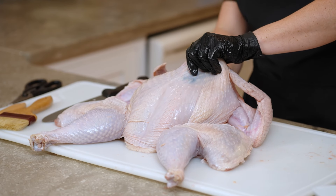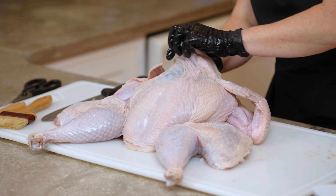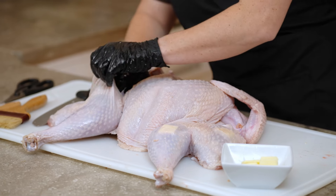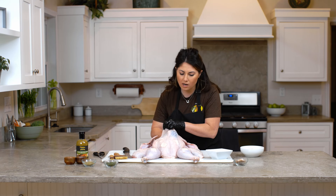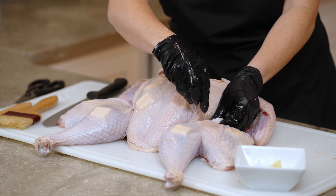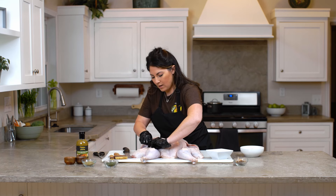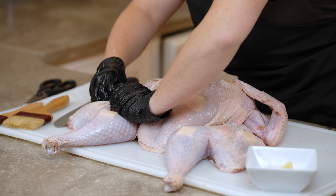Next, you're going to want to separate the skin from the meat, because we're going to put some butter in there and then pin it shut. I just have a full stick of butter and we'll put little pats of it throughout the bird. Make sure you get it on the sides and on top. Now that we've got the butter in there, we're going to use some toothpicks to hold the skin in place so your butter doesn't slide out. You're just going to pin it in place — I'm pulling the skin tight before I pin it just to get some extra hold.